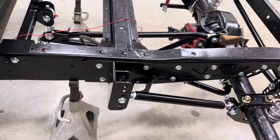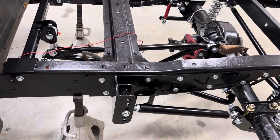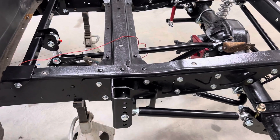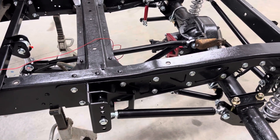Apparently I managed to delete a bunch of video from installing this rear end, so I'm going to take it all back apart and do it over. I figured I'd just give you guys a quick overview of what it looks like completed.